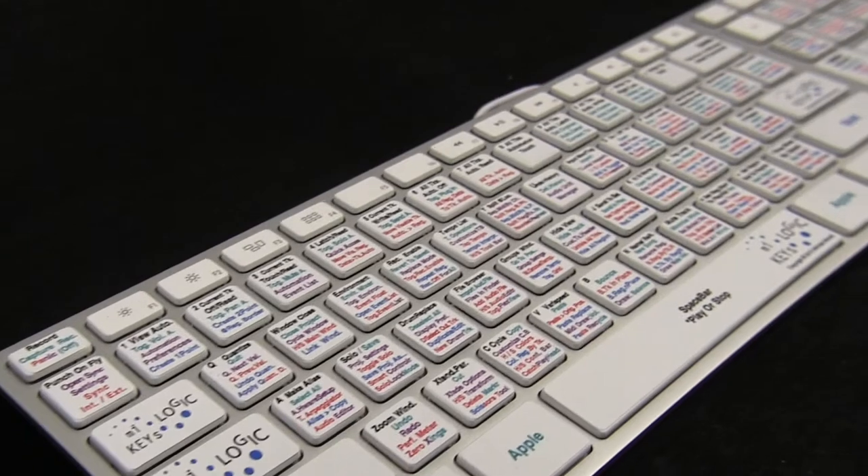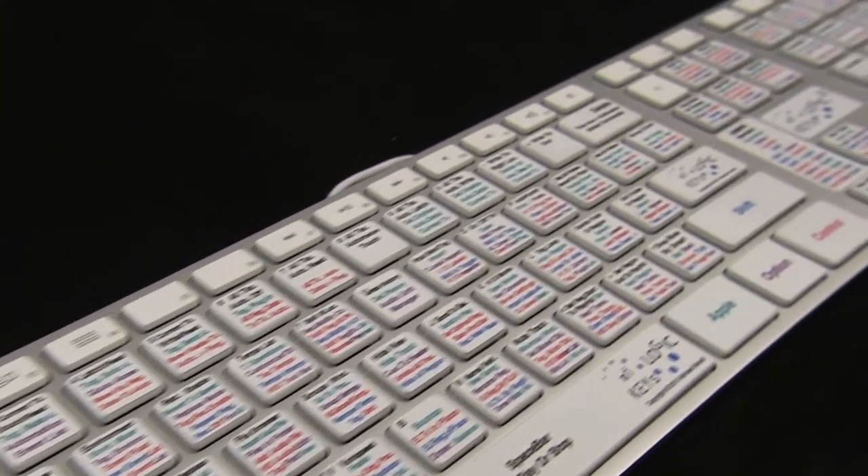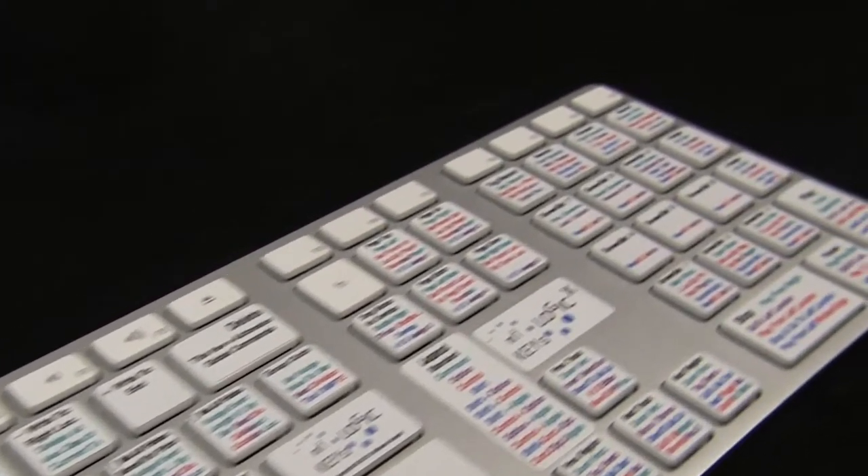MyLogicKeys is three separate products combined together to function as a comprehensive solution for taking control of Logic Pro.